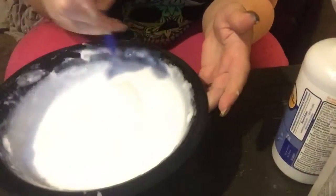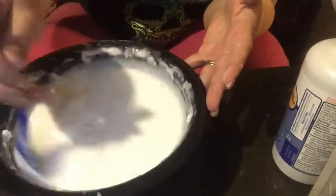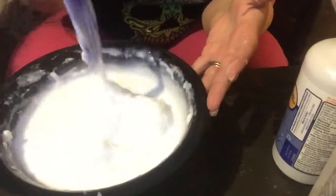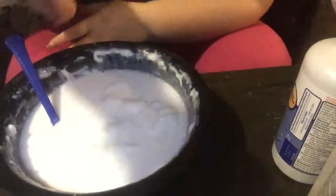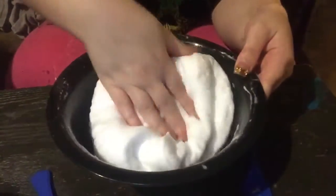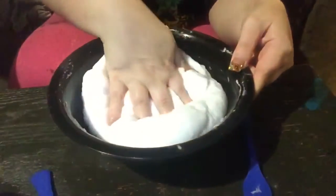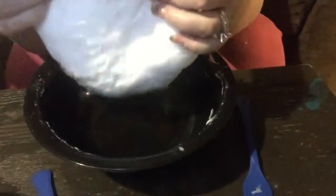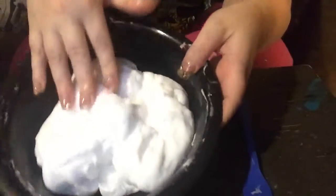Just keep stirring it until it gets the way slime should look. Now I'm mixing it up with my hands — I can say it feels somewhat different than the stuff you make with the borax. I think it's stretchier too. There it is!